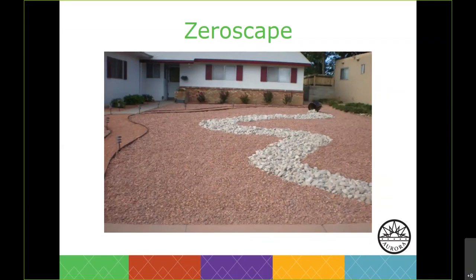They are very different types. A zero scape has a nice curvy line but it's barren. It doesn't provide any habitat for beneficial insects or birds, and it's also a heat trap. This type of landscaping is not permitted in the city.